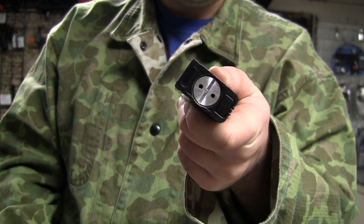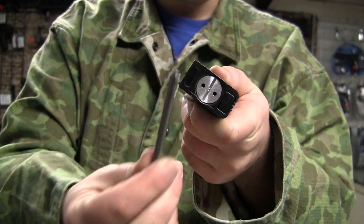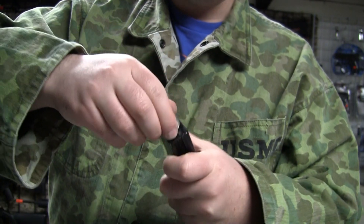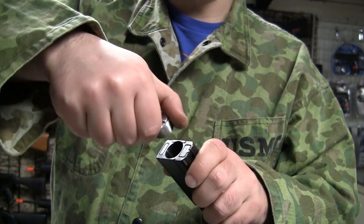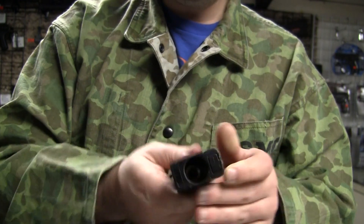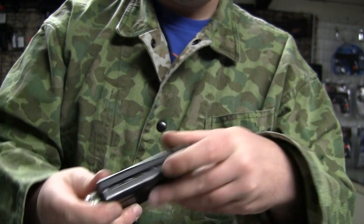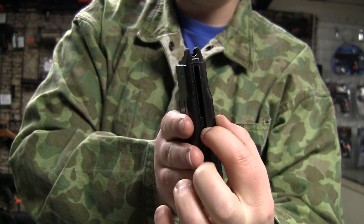You can put a flat-bladed screwdriver or a quarter in there to turn it if you lose this tool. Basically, you put it in there and start twisting — it's very smooth. The Japanese really do good machining. If you've had some Chinese guns that take CO2, it kind of feels like there's sand in there, but this comes on nice and smooth. Just put your power lid in, put the base plate back on, and it fits 15 rounds. It only holds 15 rounds, like the real steel.